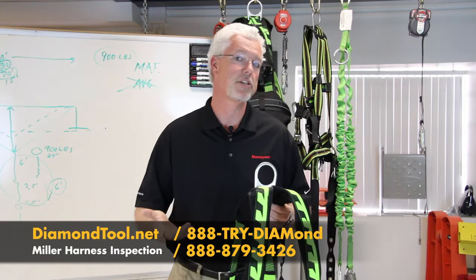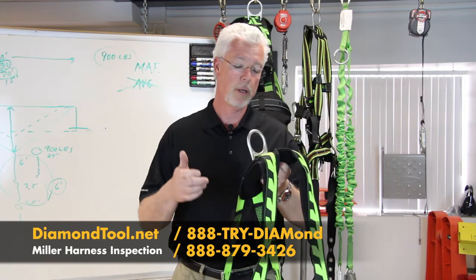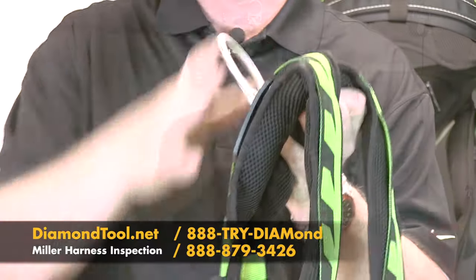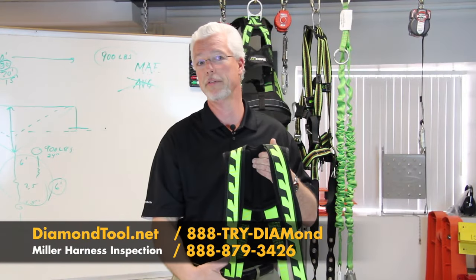Regardless of the manufacturer, there are some basic steps that you're going to want to do. Today we have the Miller AirCore harness here. Pick a central spot on that harness to start with. I typically find starting with the back D-ring is the easiest spot — I can work my way down the back of the harness, come back up to the D-ring, and then work my way down the front.